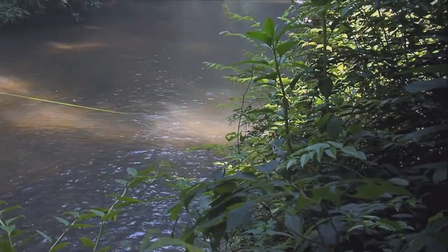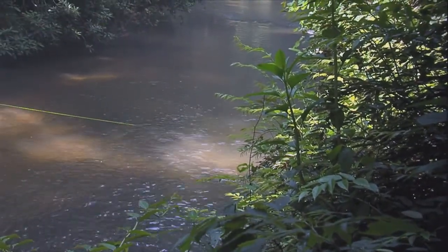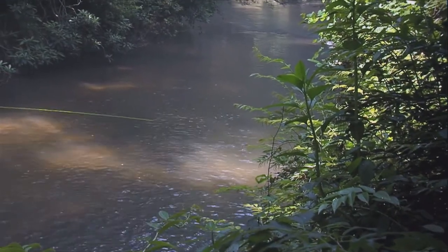Are these native trout that were born in this river? Yes. We have natural reproduction in here.